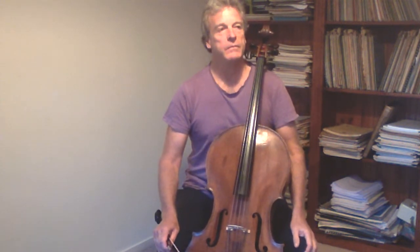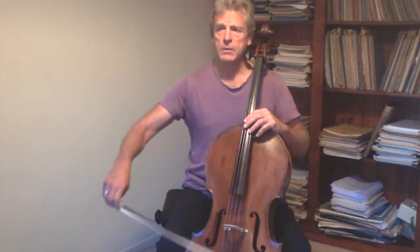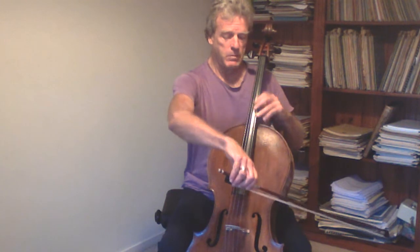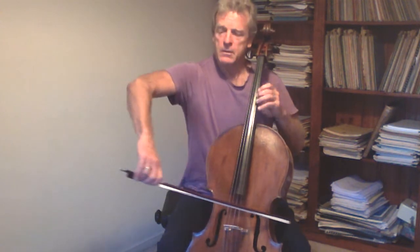I've decided to sit tall and upright and to investigate how I could play without having to alter that upright posture in order to perform certain parts of the technique — for example, without needing to lean forward to play in a higher register, or to turn to the left to play on the A string, or indeed to turn to the left and raise my shoulder in order to get more bow pressure.